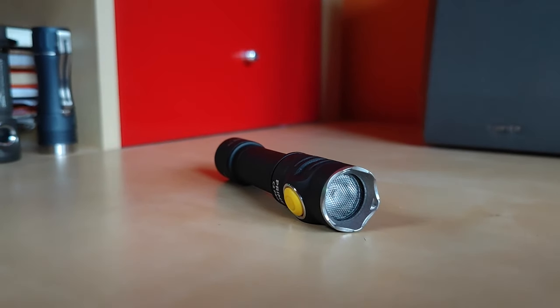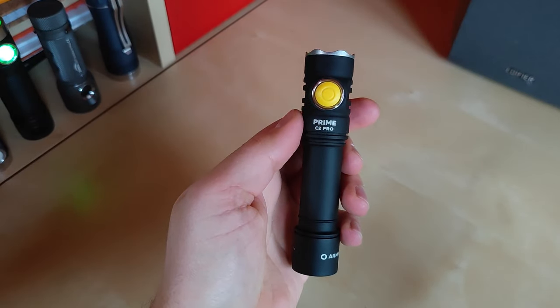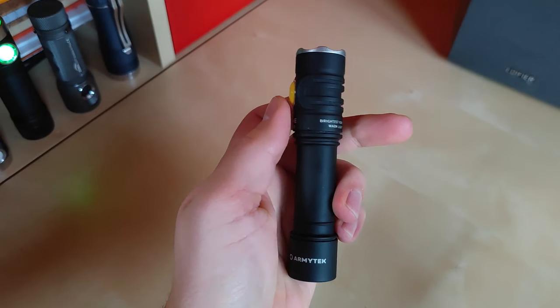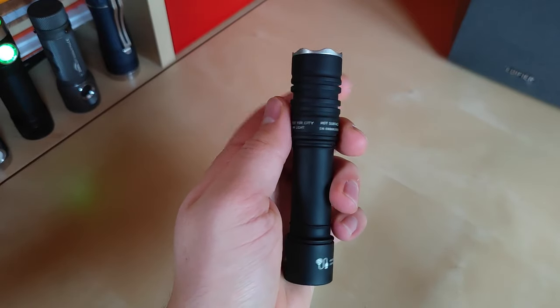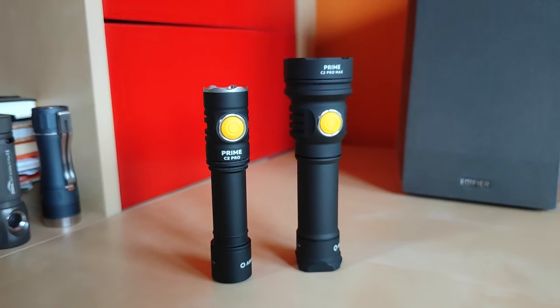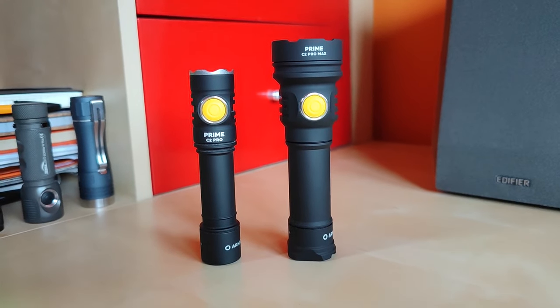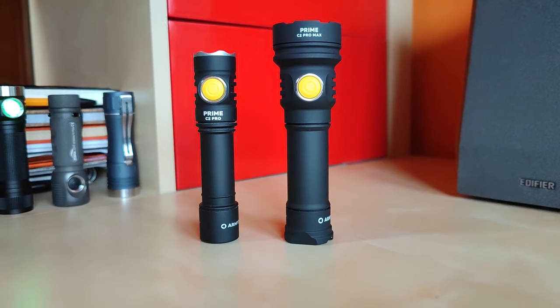Inside, there is the XHP 50.3 high-intensity 4500K 96 CRI sourced directly from Mauser. But there is something new coming — this is the new Prime C2 Pro Max with upgraded battery size and much more power thanks to the XHP 70.2 HD emitter.